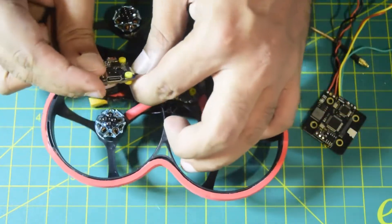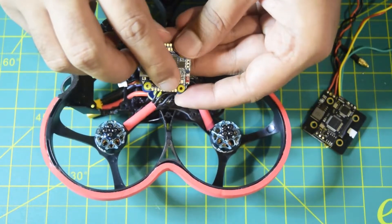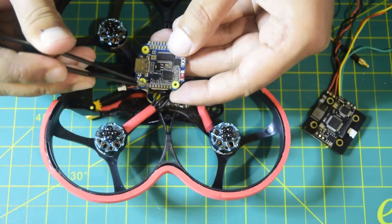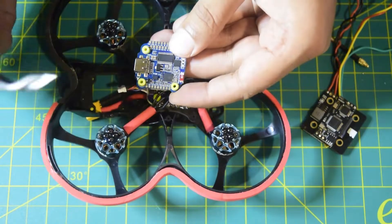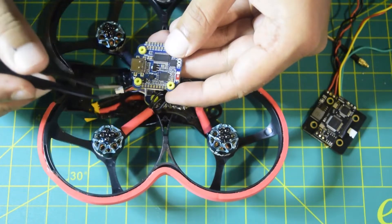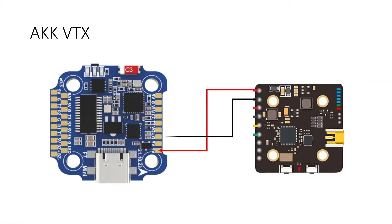On the flight controller, there are a few pads on the top to connect the VTX. You have 9V, 5V, and ground, so you have the option to power your VTX at either 9V or 5V. I will be powering it using 9V, which is preferable for a VTX. Then there is a VTX pad for video output, which connects to the video input signal on the VTX, and a T3 pad for smart audio which I will connect to the green wire.